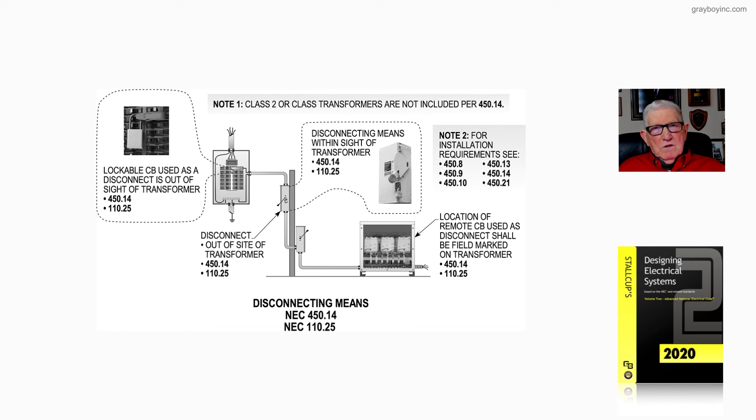A maintenance electrician just has to know enough about the code to swap out, replace, or change components and elements one-on-one. In other words, they've already been installed — you're just maintaining them per NFPA 70B by providing maintenance or replacement. That's what figure 20-6 is illustrating to the user of the NEC when they install a transformer.